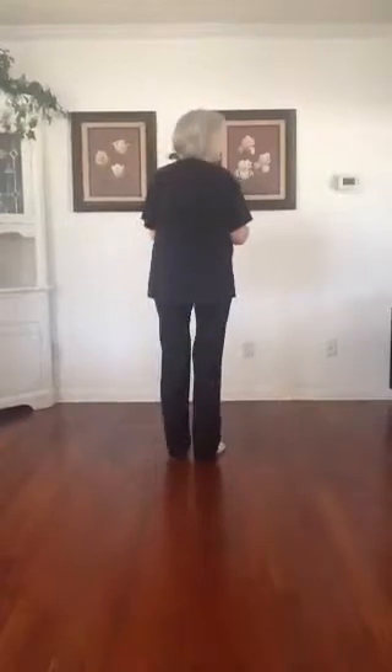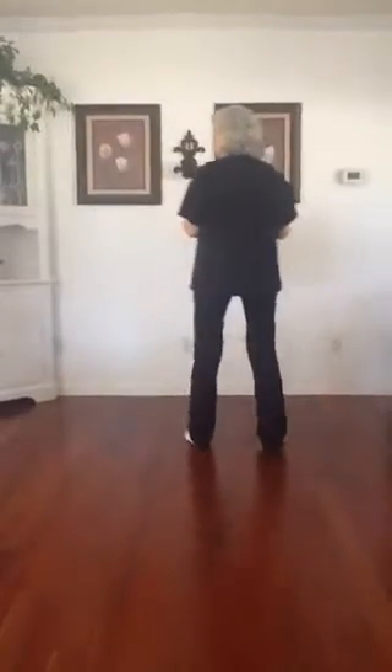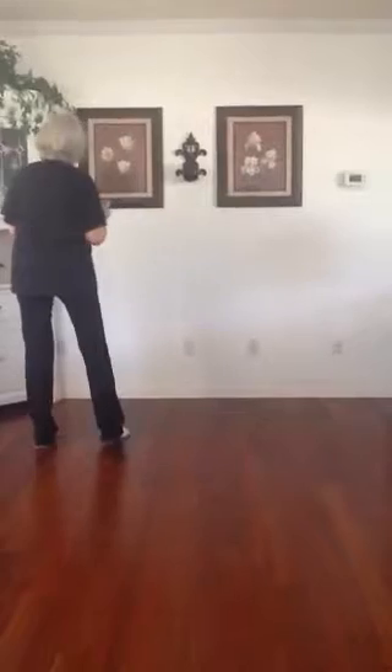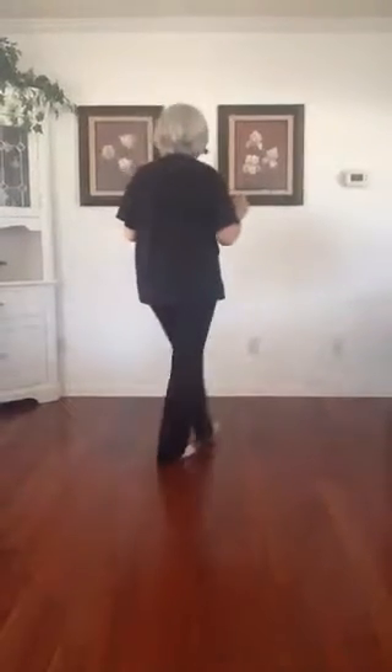Weight's on the left foot. You're going to do a side recover, behind side cross, side recover, behind side cross.